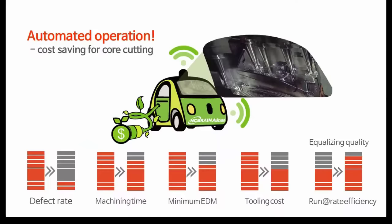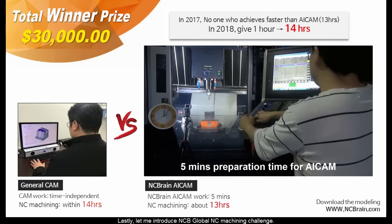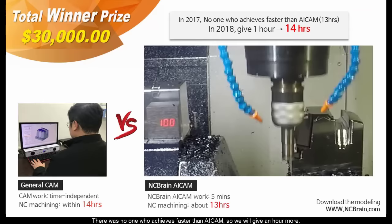As you have seen in this video, NCBrain AI CAM will bring you these profits. Lastly, let me introduce NCB Global NC Machining Challenge. There was no one who achieves faster than AI CAM, so we will give an hour more.